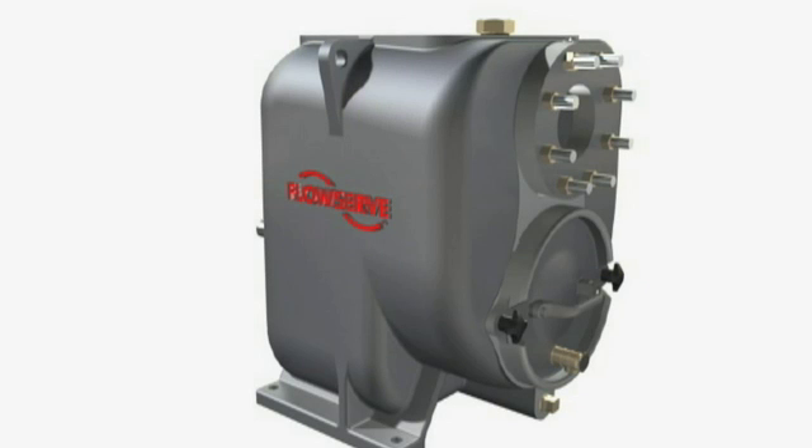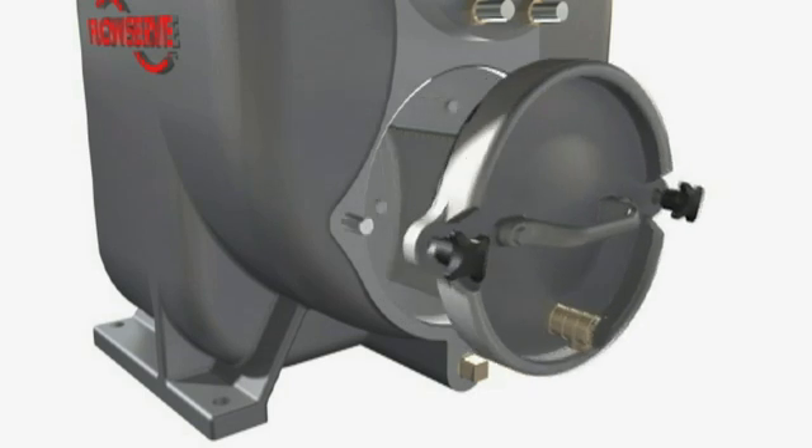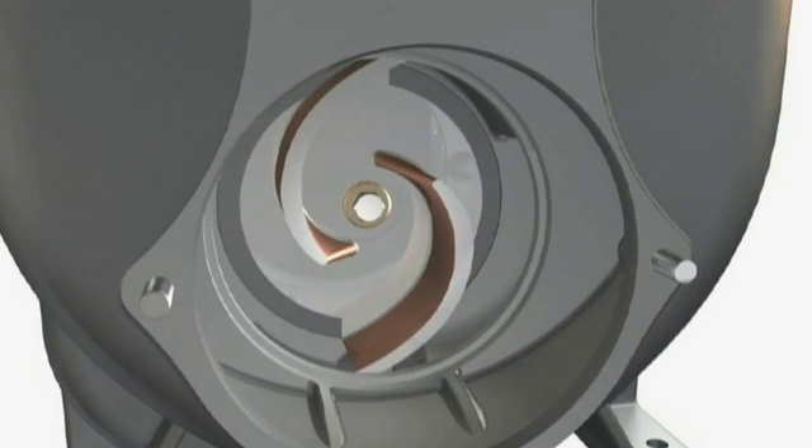Cover plate. The quick disconnect cover plate is fitted with a pressure relief valve to facilitate start-up. Its quick removal exposes the reversible wear plate and the impeller, permitting fast clean-out of clogged or tangled solids.